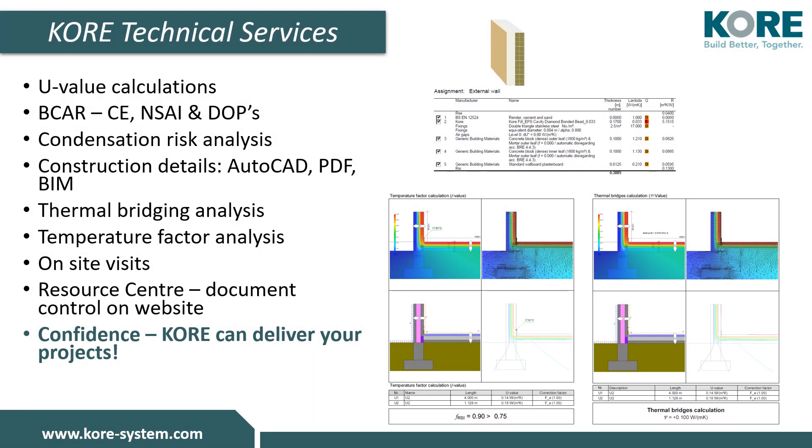We have a very experienced and knowledgeable technical team who offer free, no-obligation consultations for your project. We can provide U-values, thermal bridging analysis, condensation risk analysis, temperature factor analysis, and more. We have a variety of construction details available to download in PDF as well as BIM and AutoCAD files. You can sign up to our Resource Centre to access design guides, declarations of performance, and much more.